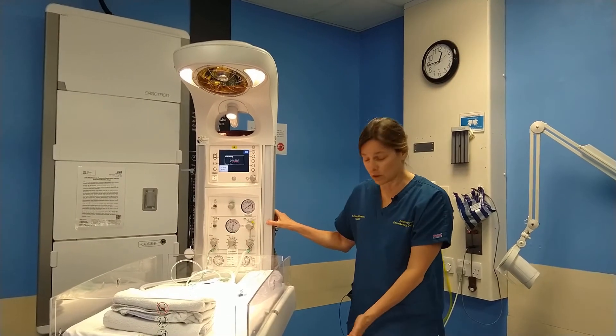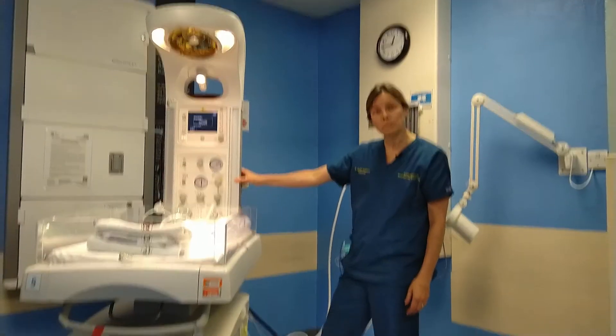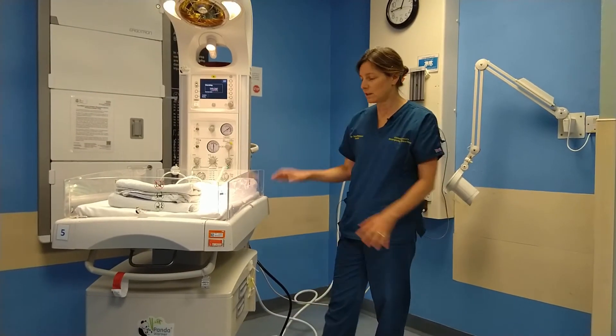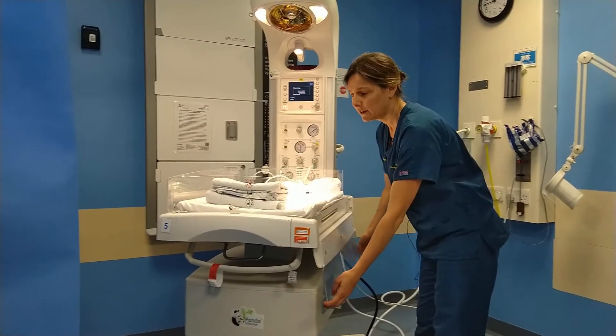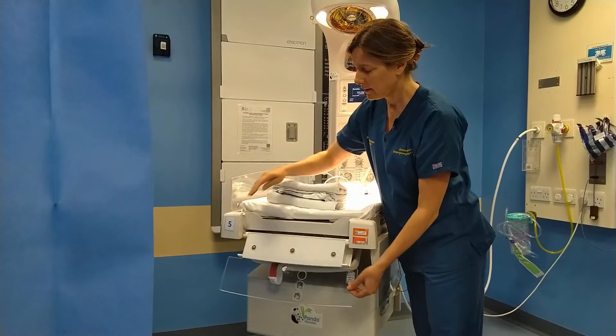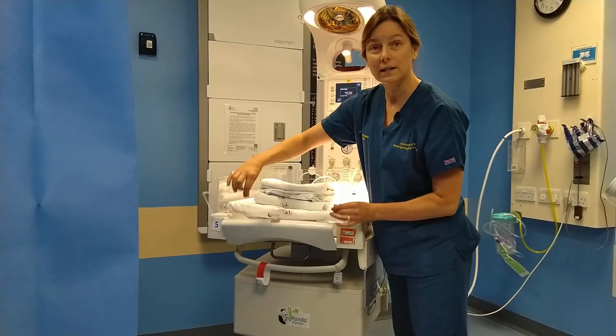The only other two features on the machine are there are pedals so that you can move the machine up or down so that it's at a nice working height, and the sides can be lowered by pulling them up and down so that you can get better access to the baby.